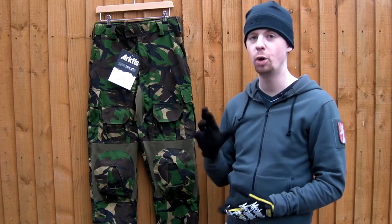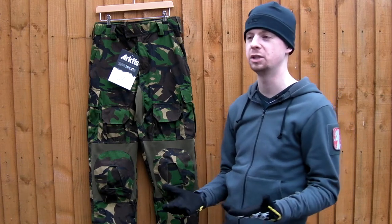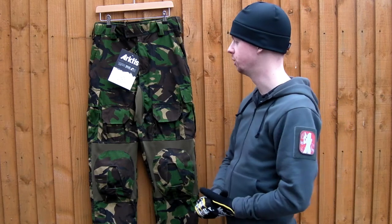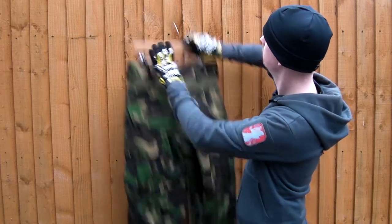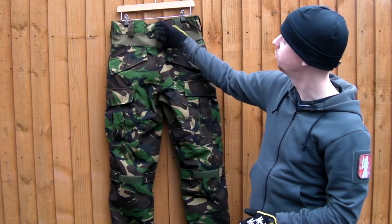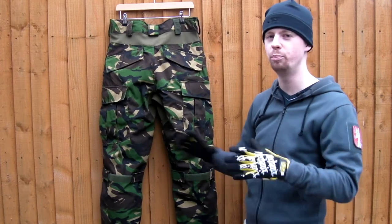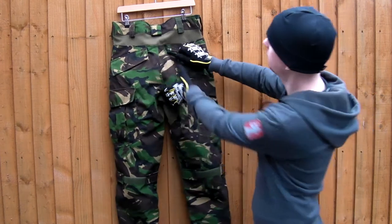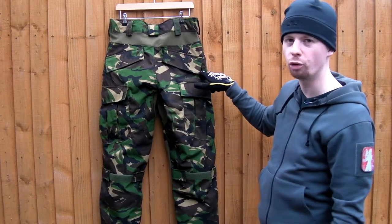I'm hoping that in future Arctis are going to change their cut on these so that they will take the Crye pads, although possibly Crye have a patent on it so they might not — we'll see what happens. Going around to the back, again as with the Cryes you've got some big belt loops, particularly a large one in the center. You've got a stretch panel on the back giving you a really good free wide range of motion.